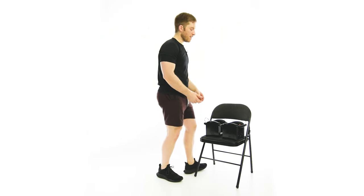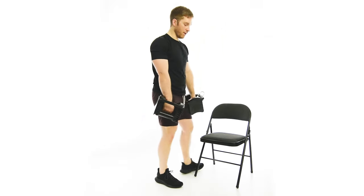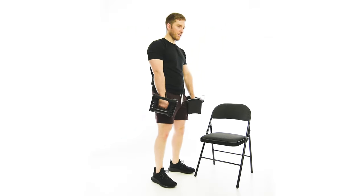We're going to start with the weights elevated up. We're going to do a nice RDL to pick the weights up, and then we need to do an RDL just to stabilize on this one.